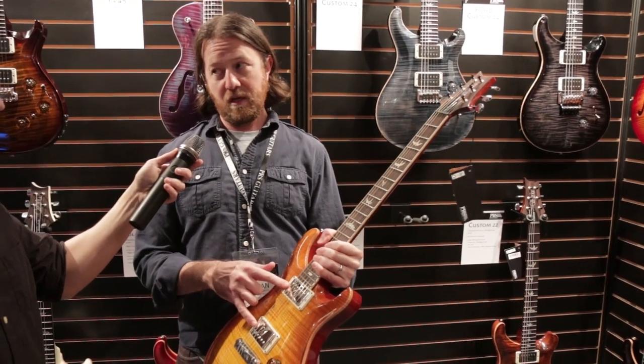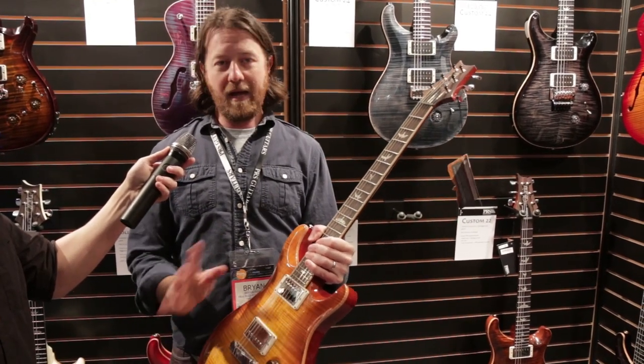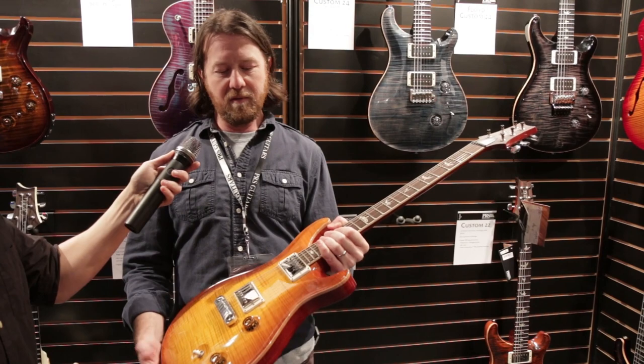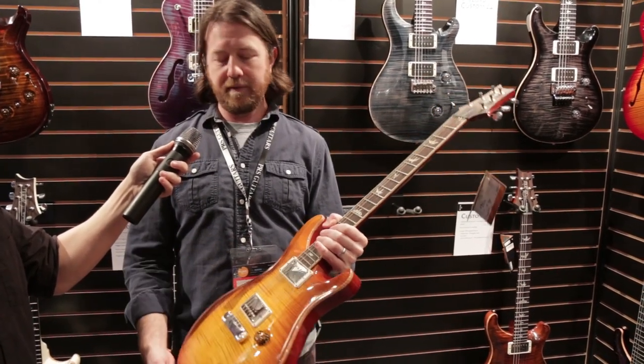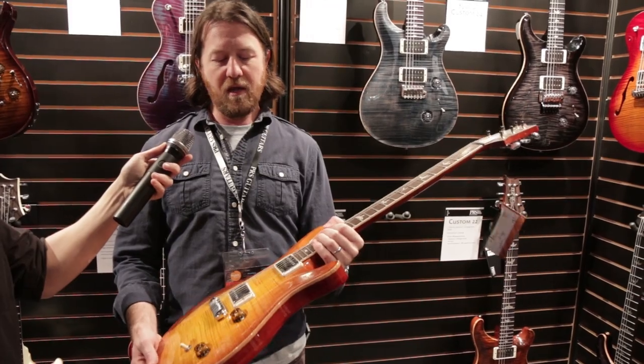It has the new 5815 pickups, which are my absolute favorite humbucker. Very reminiscent of the late 50s covered PAF humbuckers.